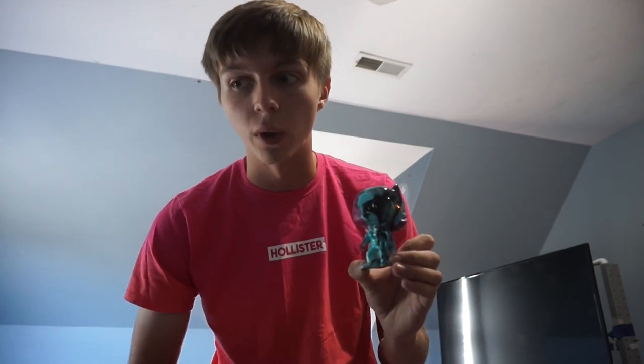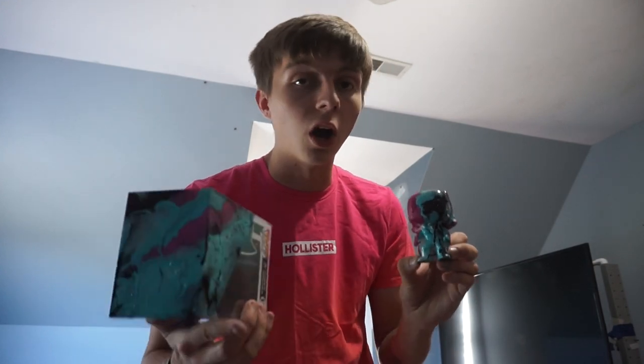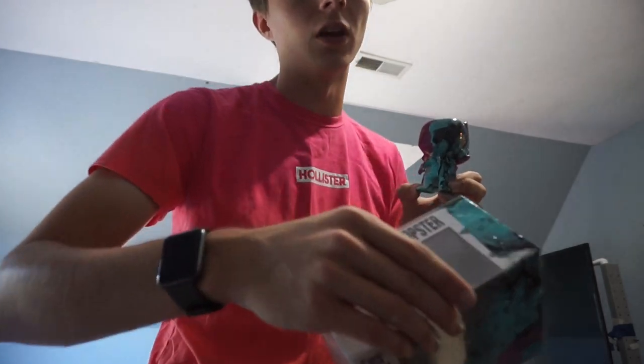If you want to be entered into the giveaway, you've gotta subscribe down below, tell me in the comments that you've subscribed, and DM me on Instagram at McCaine Dyer 1 telling me you want to be entered. These two objects — the Funko Pop and the box — will be yours if you win. We're almost at 2,000 subscribers so make sure you subscribe. I'll be announcing the giveaway winner on my Instagram so follow that and keep up to date on my story. That's the video — see you guys in the next one! Bye!